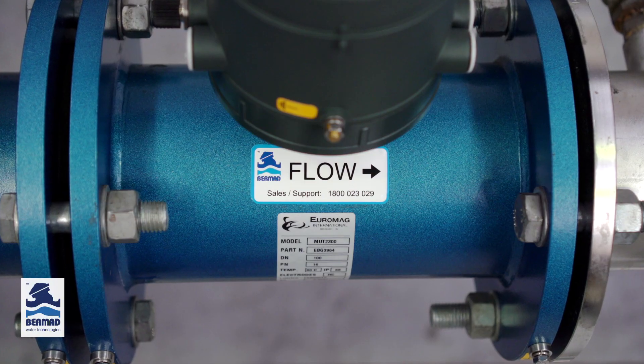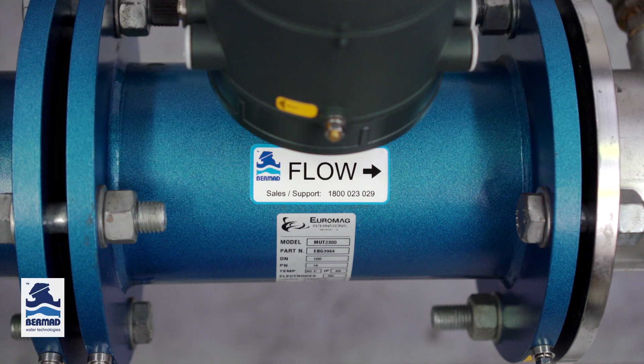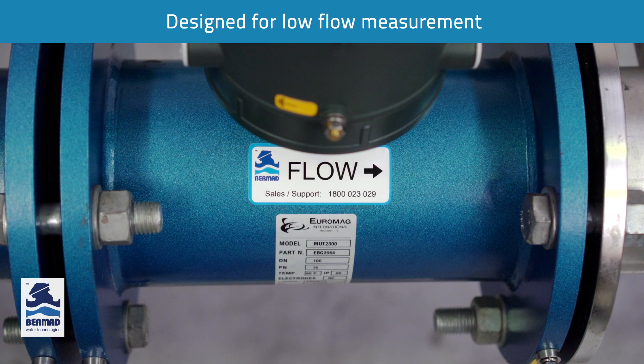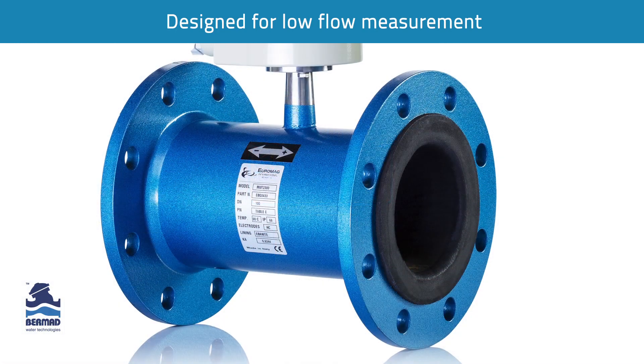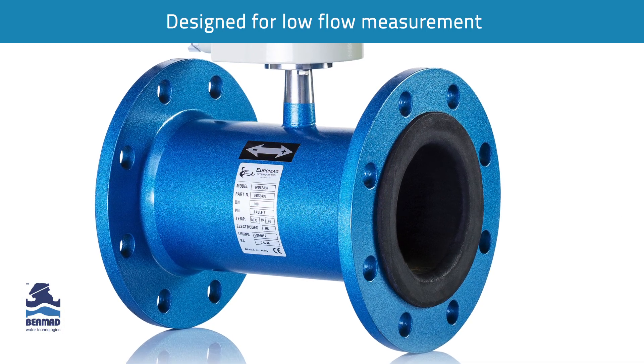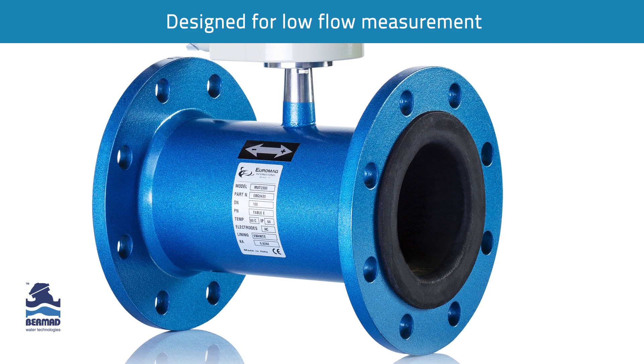The MUT2300 was specially developed to be able to capture extremely low flows. It is for these reasons and benefits that we now have the MUT2300 as our standard industrial sensor from 3 inch to 12 inch.